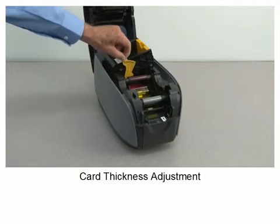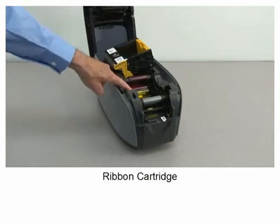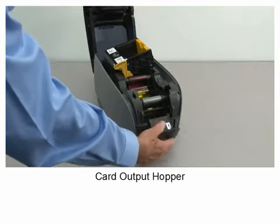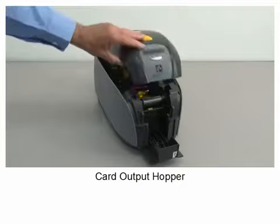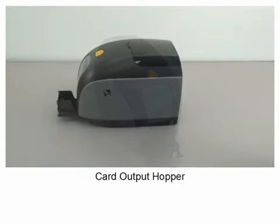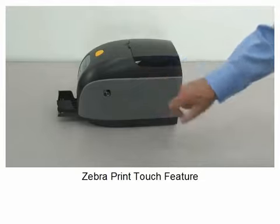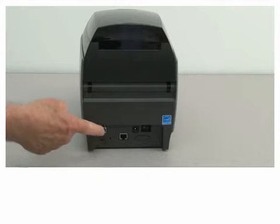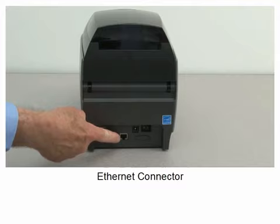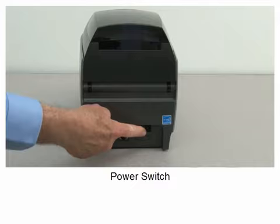Card thickness adjustment, ribbon cartridge, card output hopper, Zebra print touch feature, security lock slot, USB connector, ethernet connector, power input socket, power switch.